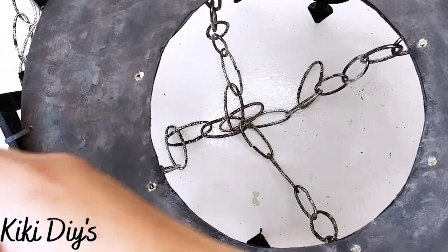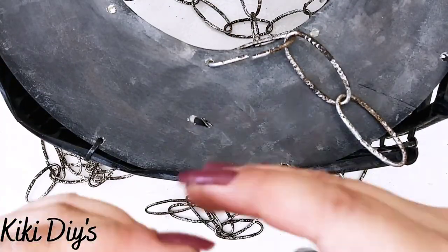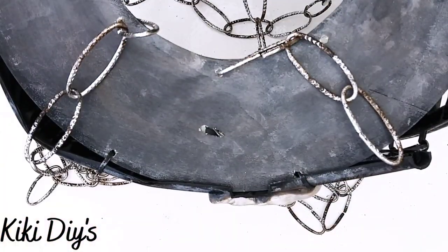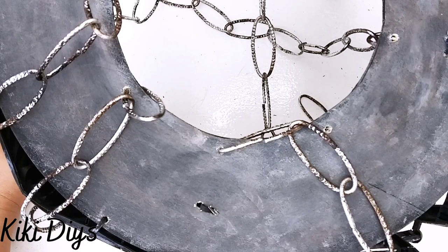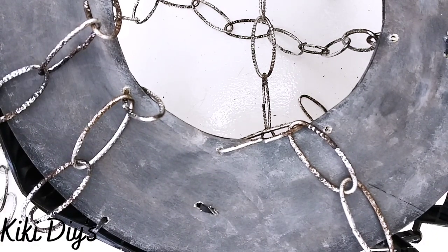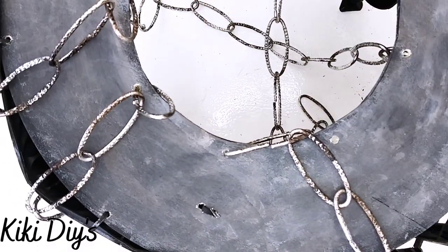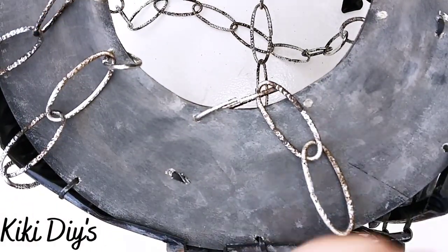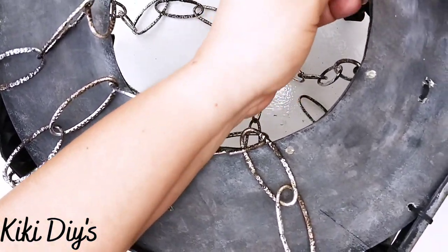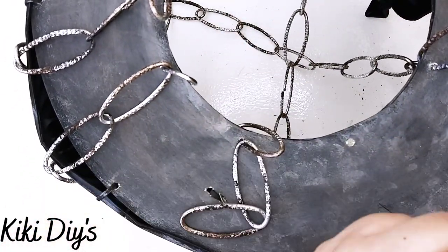Then we're gonna flip it over and we're gonna take pieces of chains — and this will depend on the length that you want. I started at three loops and went up all the way to eight loops, because I went around my circle. I'm just adding one smaller, one a little bit bigger, and so on and so forth — just adding all around that circle those pieces of chain because that will give it a little bit extra. And you know me, I love me some extra. So that's gonna add a little bit more to our chandelier.